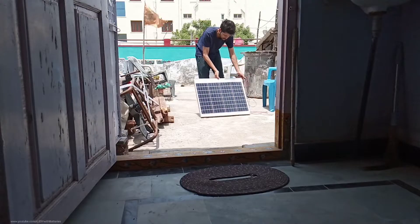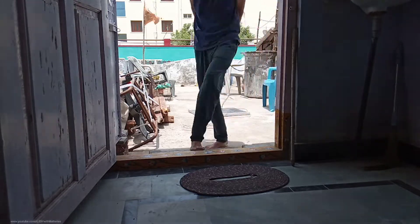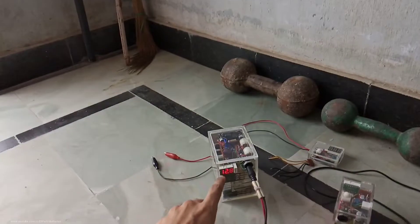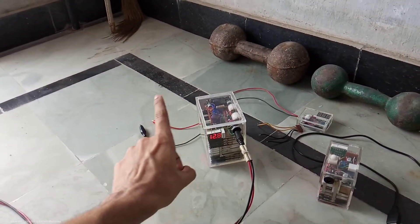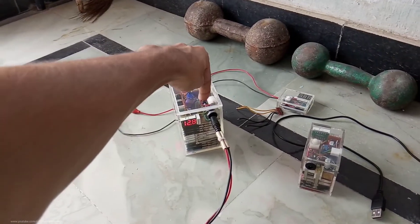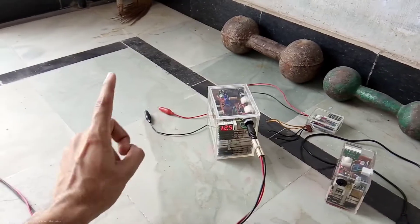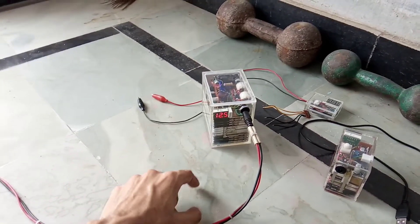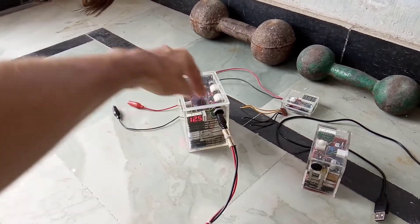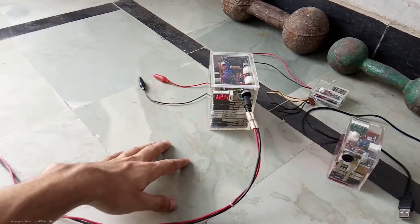The next morning I connected a 50 watt polycrystalline solar panel to charge the battery and to see how the charge indicator works. It's charging and showing 12.8 volts, but that's the solar voltage, not the battery voltage, because the voltmeter measurement wire is on the cathode side of the diode. If you turn on the switch, the diode gets shorted and it shows the actual battery voltage. When the battery is fully charged, the BMS will disconnect power from the solar panel and trigger the bleep sound from the charge indicator circuit. It's been almost three hours and it's still charging.